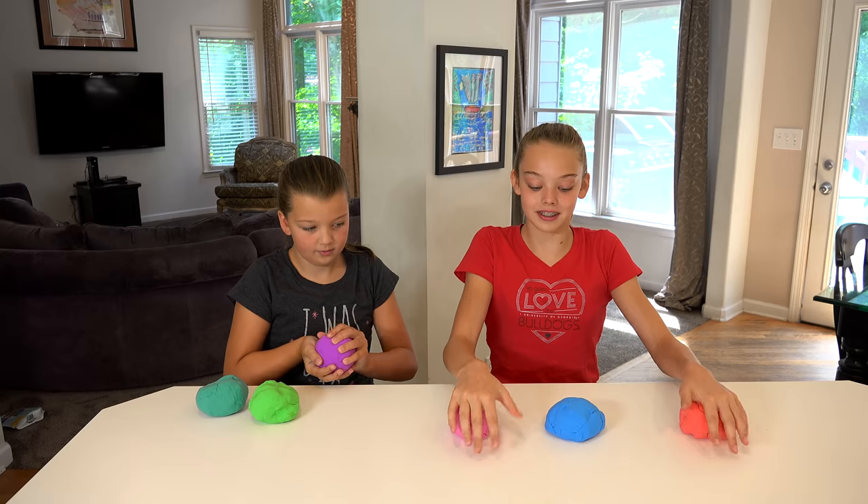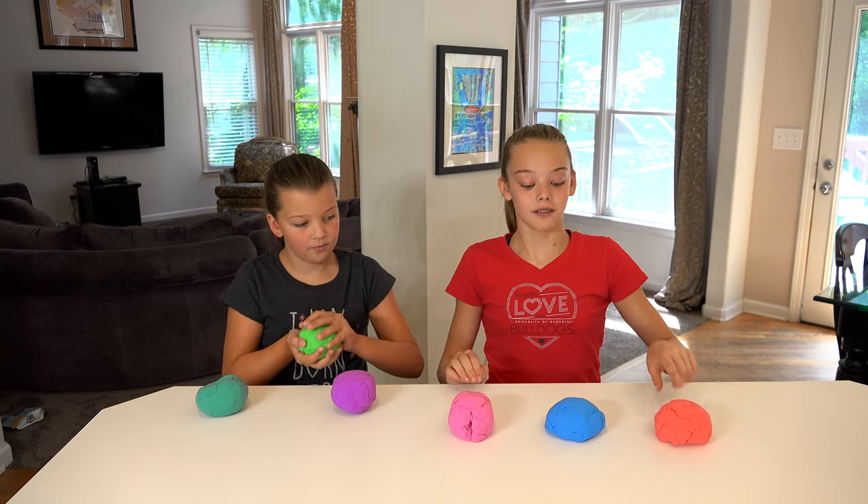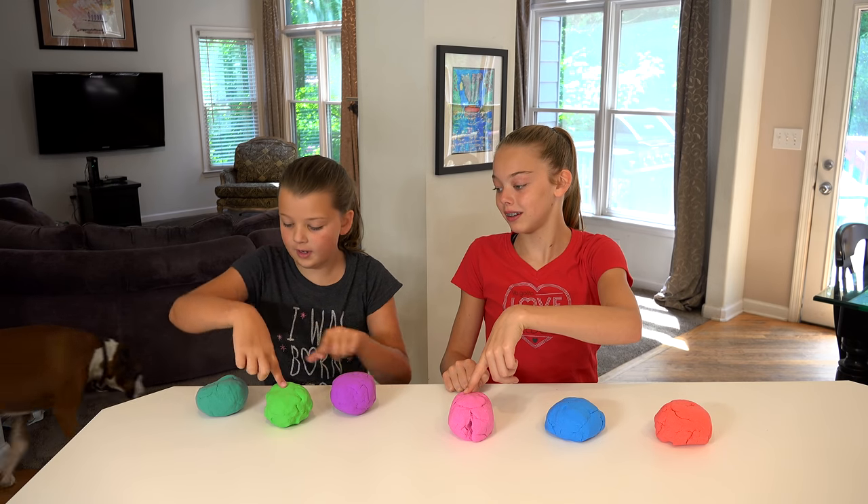Here are all the different colors of Mad Matter. We have all six colors that they come in. Here's the red, blue, pink, purple, green, and teal.